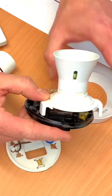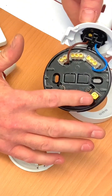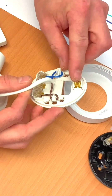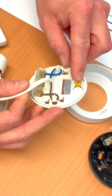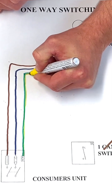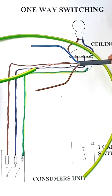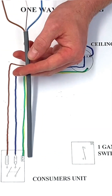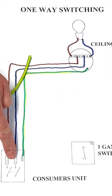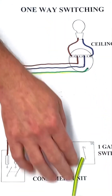The batten lamp holder doesn't strictly need a CPC because it's fully insulated plastic, but these fittings can be changed in future for metallic ones. A metallic light fitting is an exposed conductive part, so the metalwork needs connecting to the CPC left in place. So that's our first twin and CPC cable: the permanent line comes in and goes into the loop terminal, neutral goes into the neutral terminal, and the CPC goes into the earth terminal in the back of the light fitting. That's our first cable — now we bring a cable down to the switch.